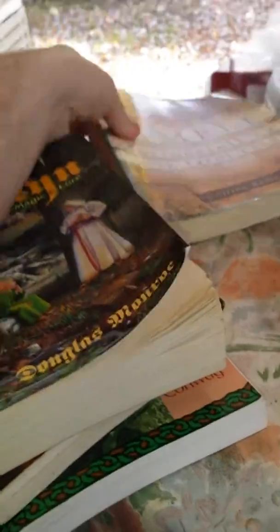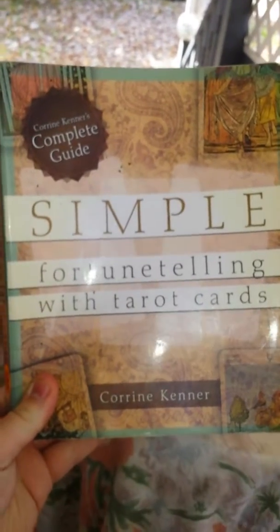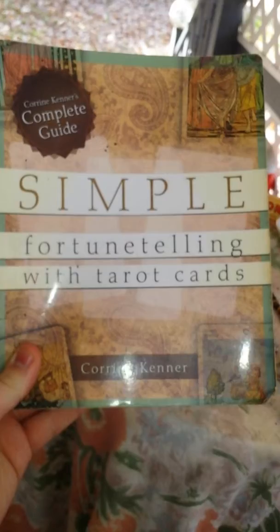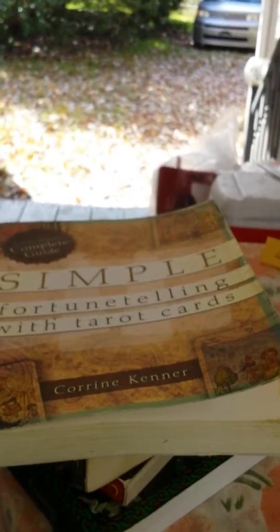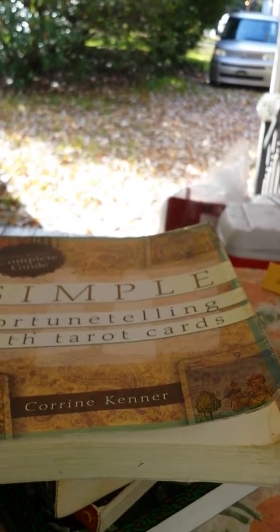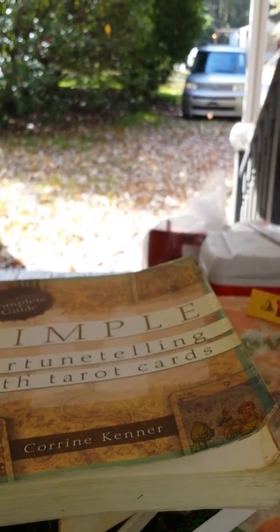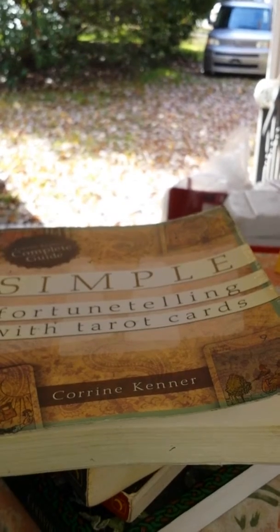The next book I've been reading, which is great, is Corrine Kerner's Complete Guide: Simple Fortune Telling with Tarot Cards. I love reading tarot and learning more about it. It goes into the spreads and the card definitions like regular tarot books do, but it also goes into what she believes the correlation is between each card — like if you got the Fool and the Three of Cups or Three of Swords together, it tells you the relationship. But she also says follow your intuition — what's in the book is what she believes, and she lets you know to follow your intuition. It's not a dead-set way to read the cards.